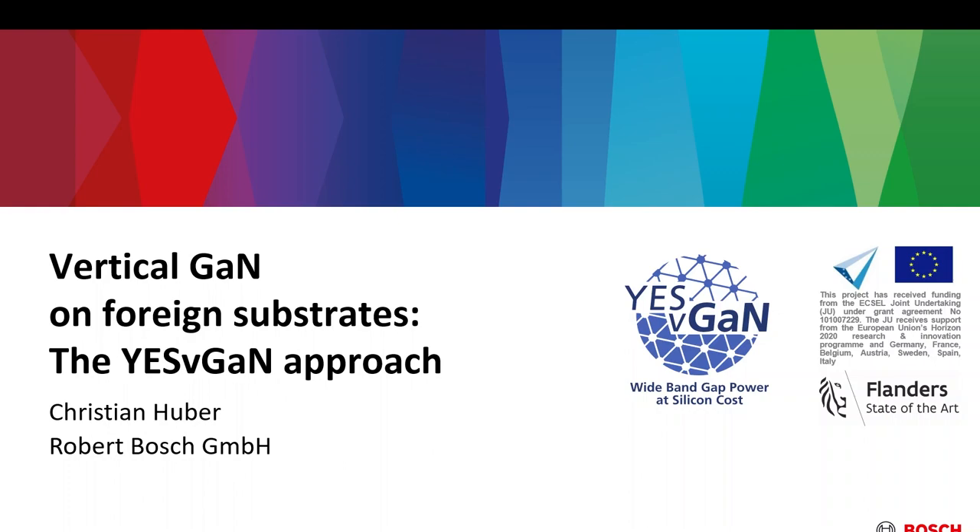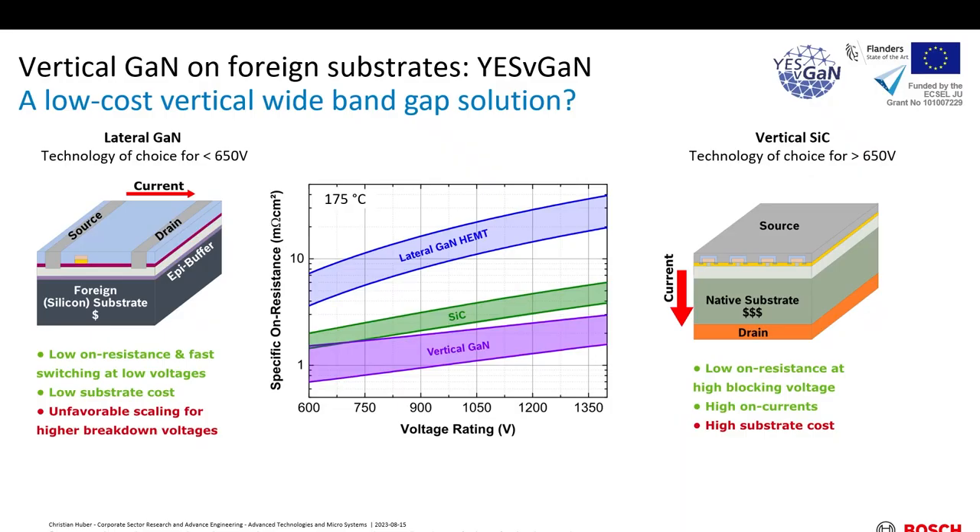It's a pleasure to finally introduce the approach we are following in this event: vertical GaN on foreign substrates. We've already had quite a few speakers doing the typical introductory work, so I'm trying to be as fast as possible with the introductory stuff. We've heard it quite a few times now that lateral GaN is a pretty good technology for low voltage, up to 650 volts approximately, because we can really make use of the benefits of the 2DEG and also the high switching speeds.